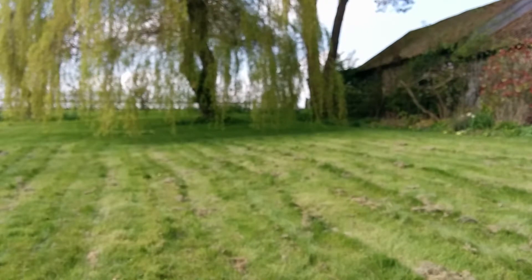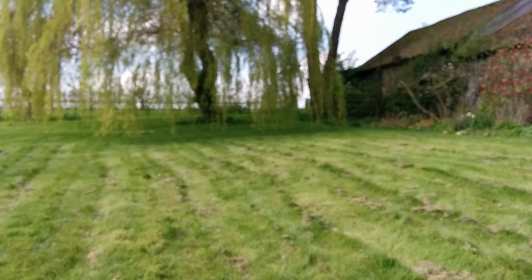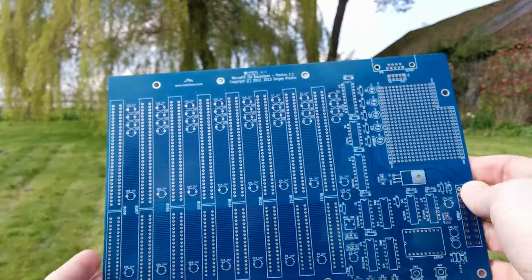As well as the 80188 board, I've also ordered some more boards to build another x86 system. This one is going to be essentially a slightly enhanced IBM PC XT.